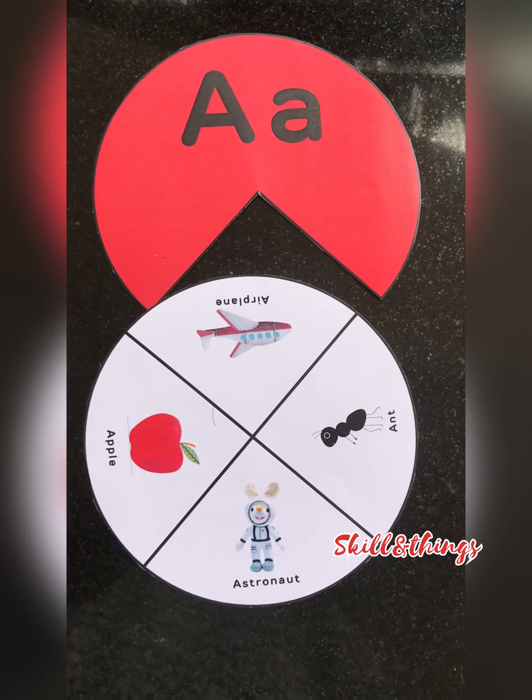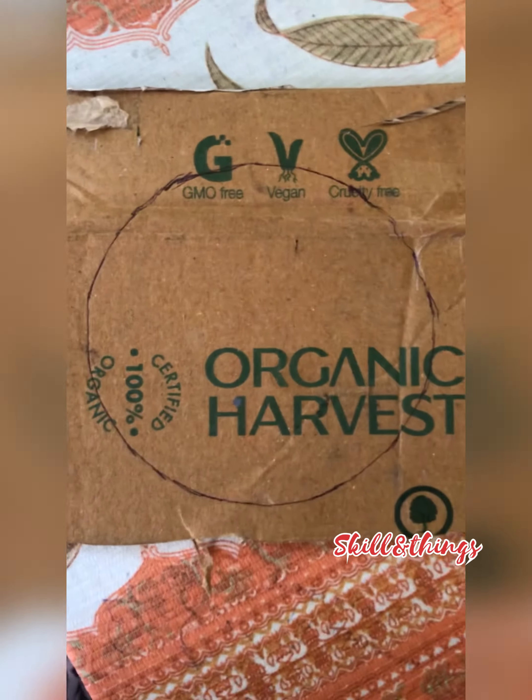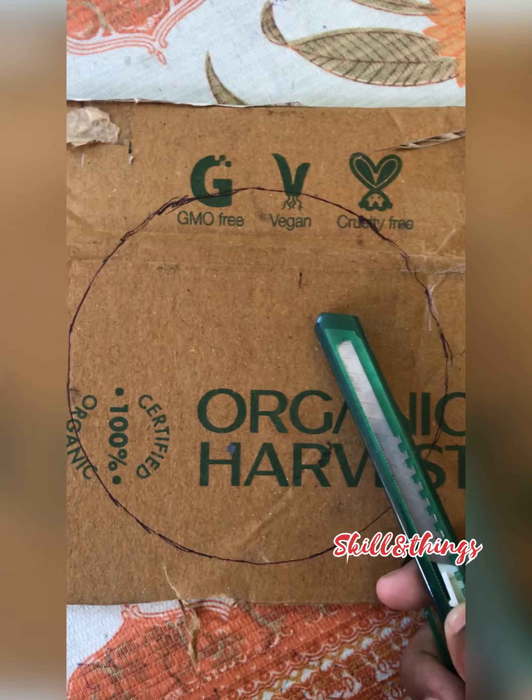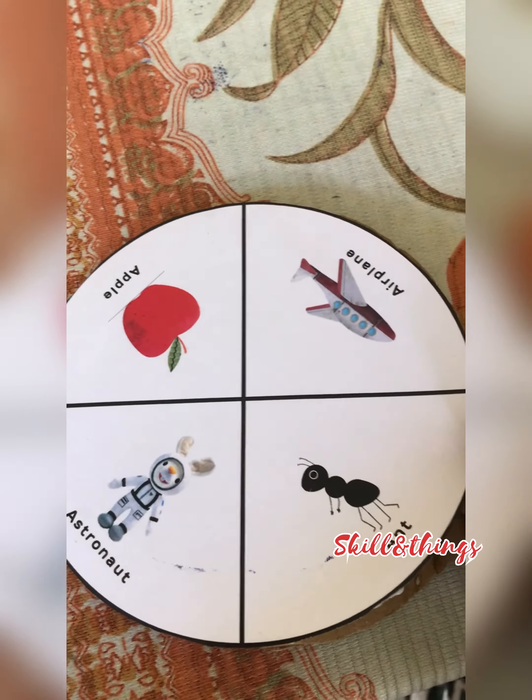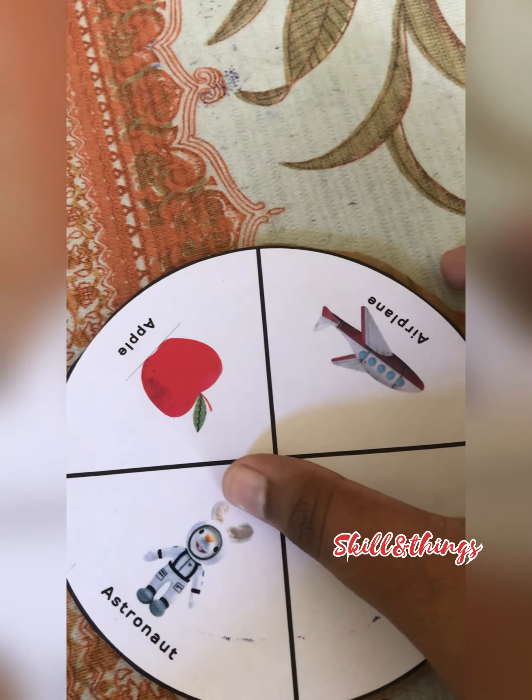We have to print the pattern and cut the pattern. We will not use any shape or round. We will use cardboard as well. Let's cut the paper and cut the pattern. We will have to make it.